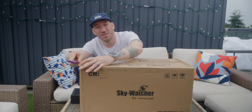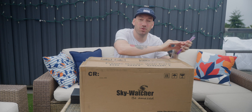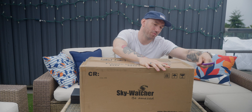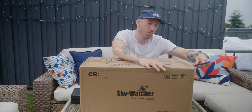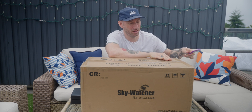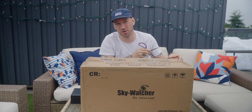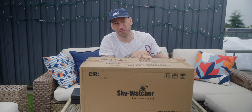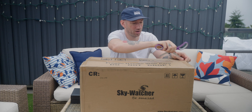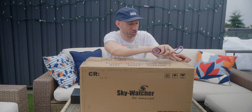My reason for getting this scope is that I wanted a bit more reach. I shoot with a RedCat 51 by William Optics, and it's a nice wide field view, but I really want something that's going to give me a bit more punch. So with my 183 camera, the RedCat's about 675mm focal length. This guy is going to be closer to 1500mm, so it'll definitely give me a lot more zoom and reach into space.